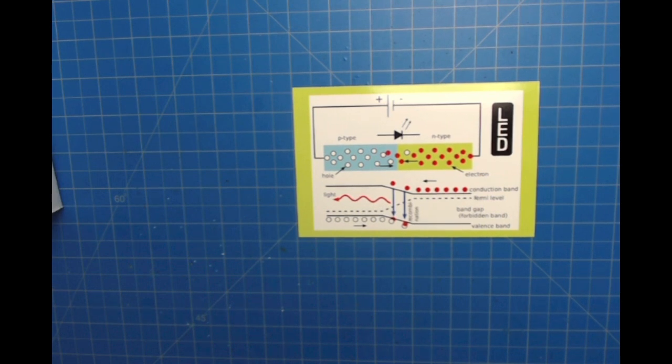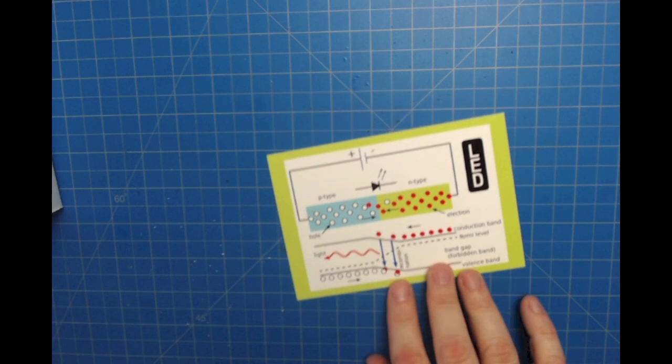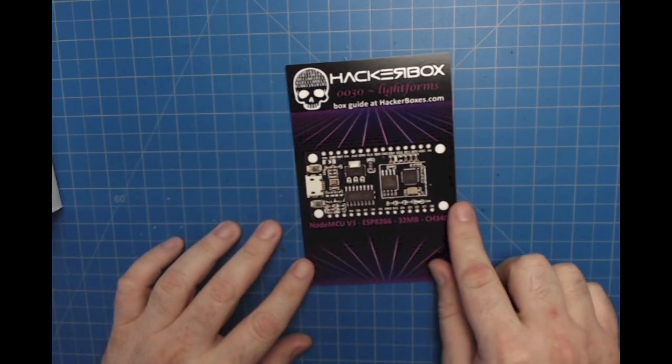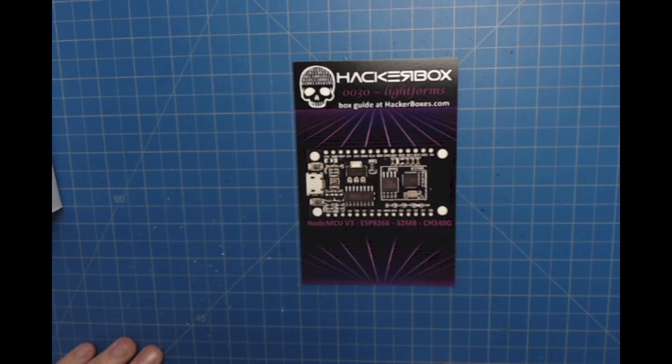There are 512 LEDs for the 8x8x8 cube, and there are also 60 RGB LEDs — technically 180 individual LEDs — on that reel. So we're probably talking close to 700 LEDs in HackerBox number 0030. Light Forms is an appropriate name — as the name implies, we're going to be building some structures that have some nice lighting effects.